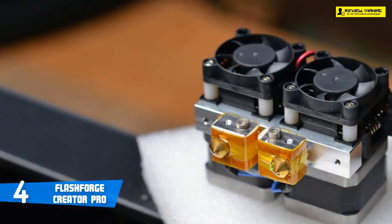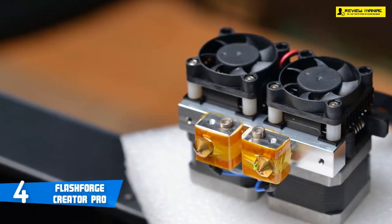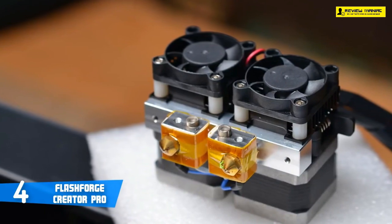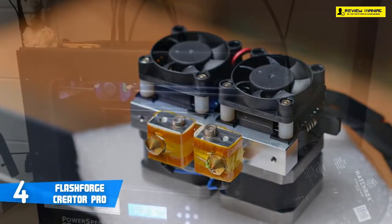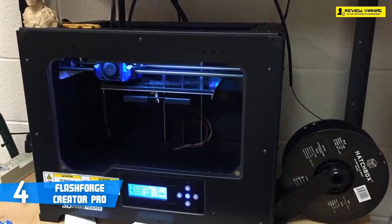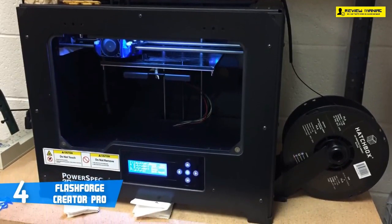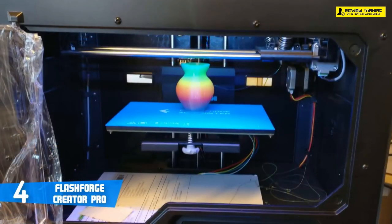Wi-Fi can be added later as an add-on. It comes mostly pre-assembled but still requires you to attach the printer heads, filament tubes, and spool holders, which are fairly simple to assemble. The filament loading and unloading is easy to understand once you find the filament section under utilities. It's simple to use, but the bed leveling can be frustrating for beginners.